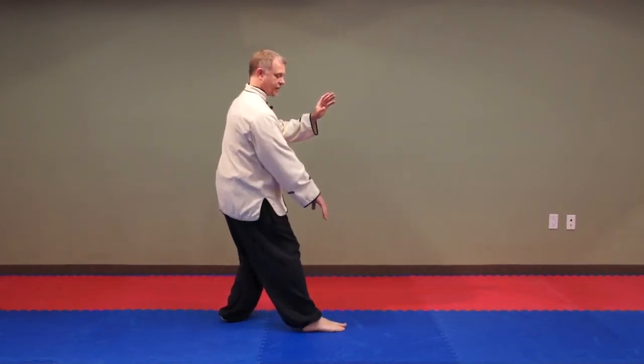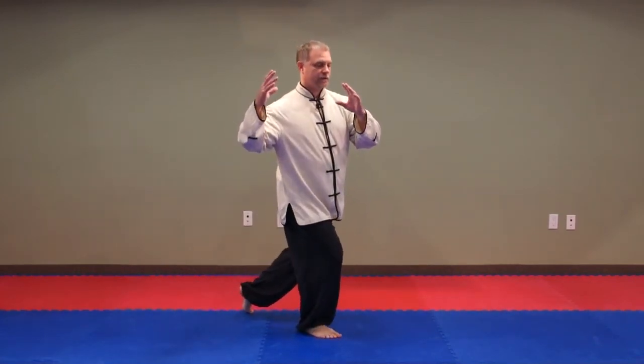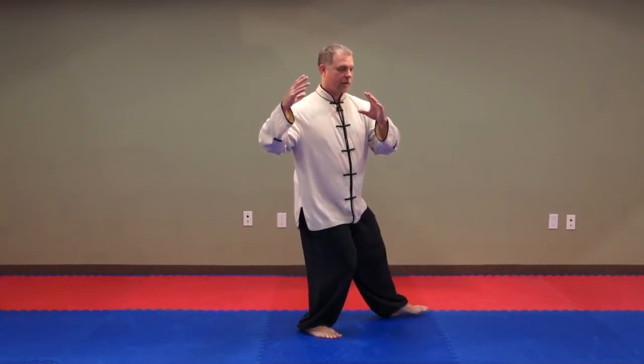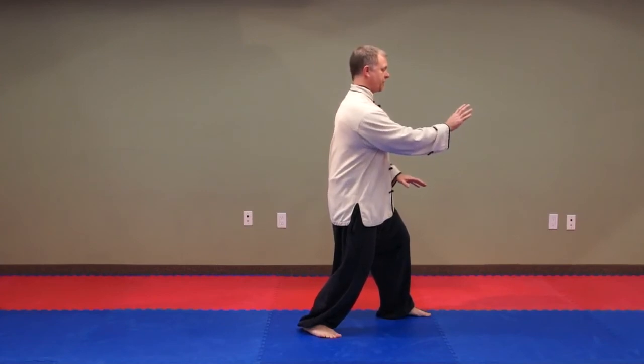Sit back, this hand here twists, forms an infinity sign, hold the ball on the right shoulder, empty step, shift forward and hands float into position.